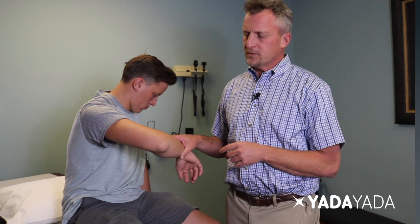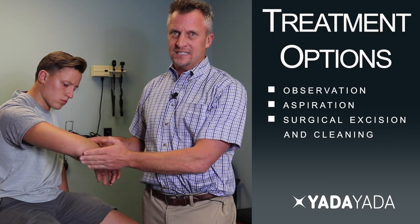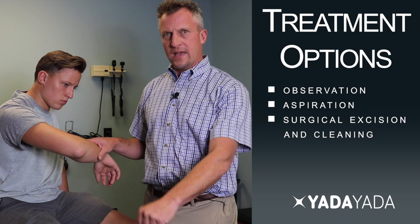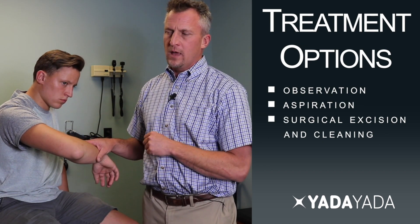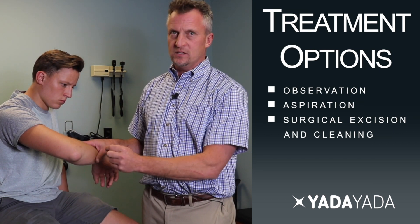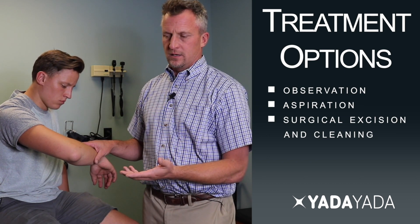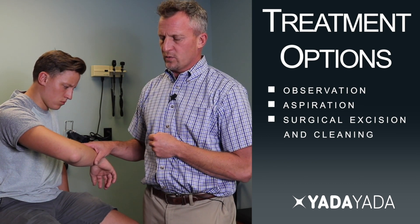When discussing treatment options for an olecranon bursitis, one option is observation. In this case, the individual has been using ice, ibuprofen, and rest, trying not to bump the elbow, but it has not successfully resolved. He has noticed some fluctuation in size over time based on his activity and his treatment with ice and other conservative modalities.